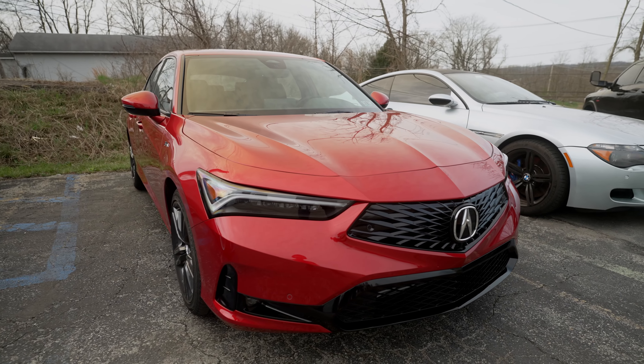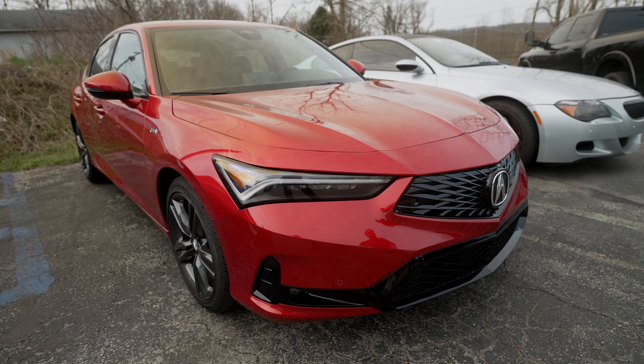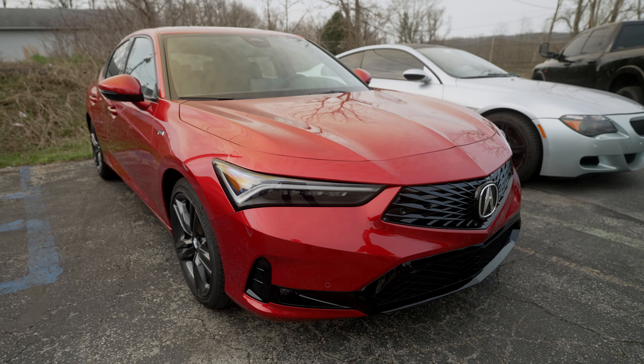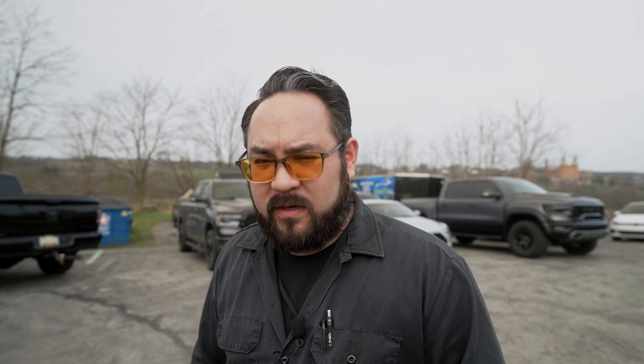We have an Acura here from our friends over at Smail. It's here to get a paint protection film wear-and-tear package that's going to take care of the door cups, the edges of the doors, and the interior door sills — just to protect those high-impact areas that you might touch on a daily basis.